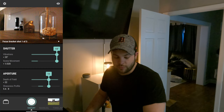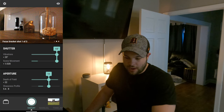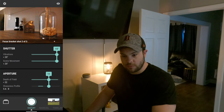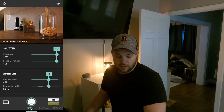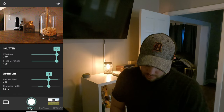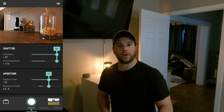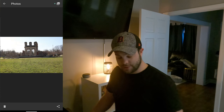It's taking the focus bracket shots right now — shot one of three. It's going to run through the three different shots that we set it to, and we'll see what those stacks look like. Overall, these items are probably about six to eight inches or so away from each other. We're on the second focus bracket shot. Now we're taking the third bracket shot. I may have actually bumped the camera a little, kind of messed that up, but we'll see how that turns out.